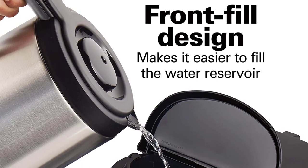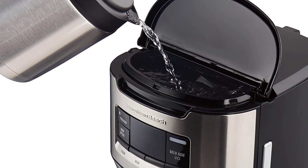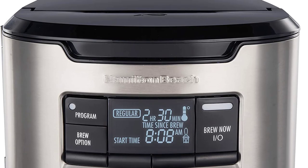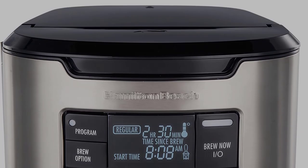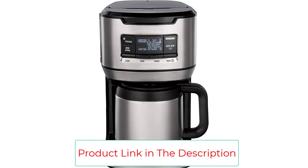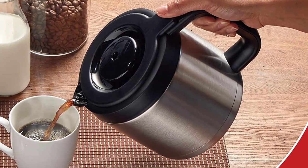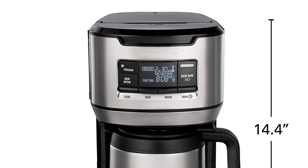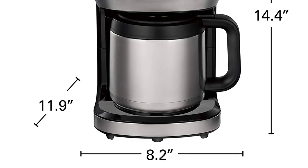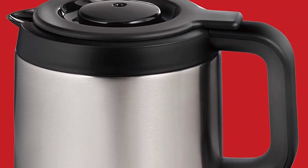This thermal coffee maker offers three brew options: bold, regular, and one-to-four cup brewing, letting you tailor coffee to your preference. The programmable timer lets you set wake-up-ready coffee in advance. The coffee maker automatically turns off right after brewing, providing peace of mind and increasing energy efficiency.